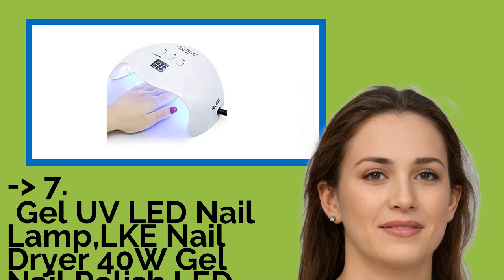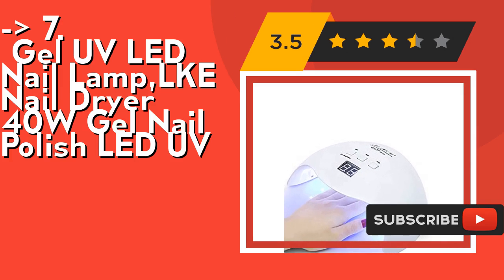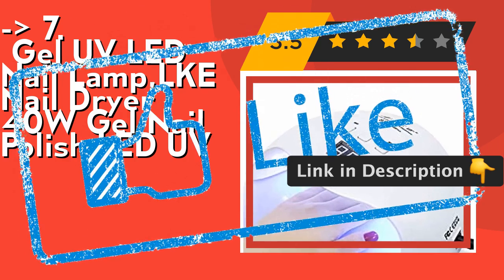The 7th product is the Gel UV LED Nail Lamp LKE Nail Dryer 40W Gel Nail Polish LED UV. It features a user-friendly design, easy to clean, lightweight, and curved housing design. It protects your eyes with soft light and prevents browning of your skin. Save money by doing your nails at home instead of going to a salon. The nail lamp is also a perfect gift for family and friends. Check out the link in the description to buy this product from Amazon.